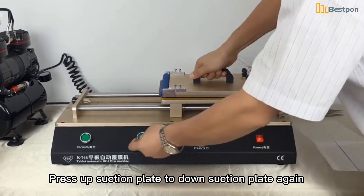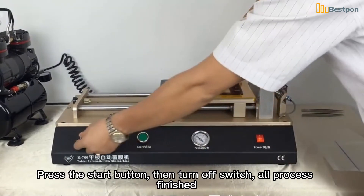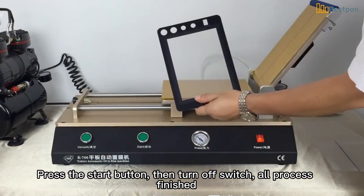Press the up suction plate down to the down suction plate again. Press the start button, then turn off the switch. All process finished.